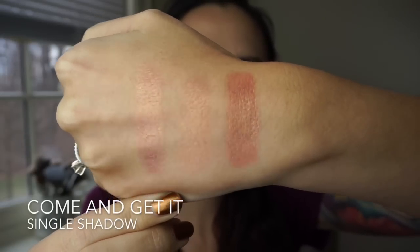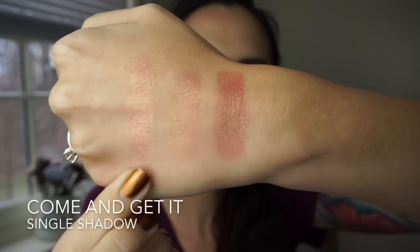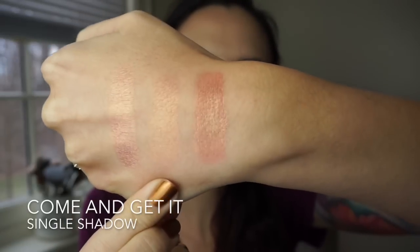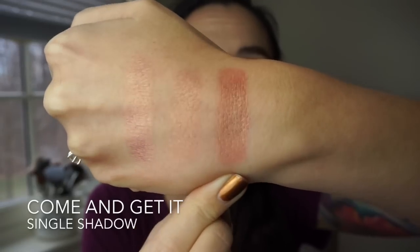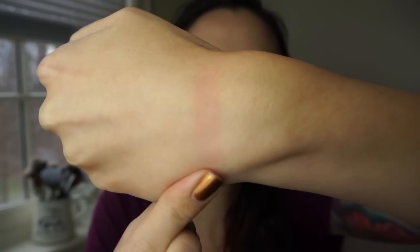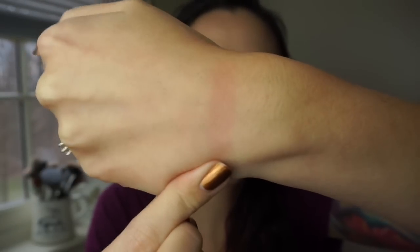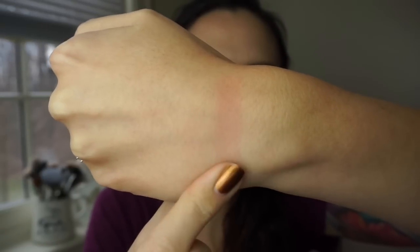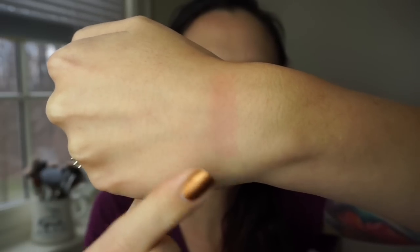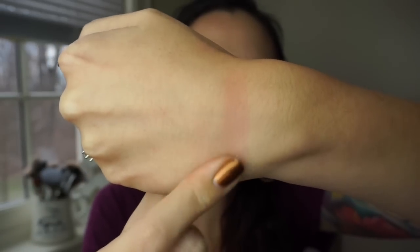Now we're moving into my custom palette. The first shade is probably my favorite of all of them — it's called Come and Get It. It's a pink and gold duo-chrome. Here's the finger swatch, brush swatch, and a foiled swatch. I mean, come on — look at that. It's even prettier in person. I had to show you guys what was left behind from the foiled swatch when I wiped it with a makeup wipe — it's like a pink stain. I was not expecting that. So just beware: if you foil this shadow, you may get a little stain left behind. Still totally worth it, in my opinion.